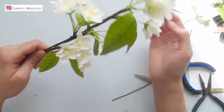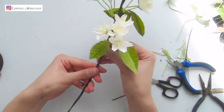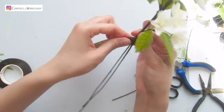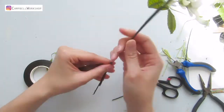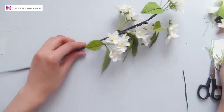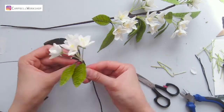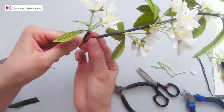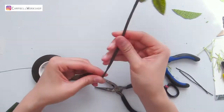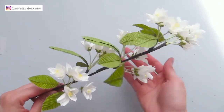For the last two bundles, you can attach them with the remaining longer wire to thicken the branch, so it gives the branch a little bit more support at the bottom. You can also join a few more branches together and add some more flower bundles to the branch. The white cherry blossom branch is done!